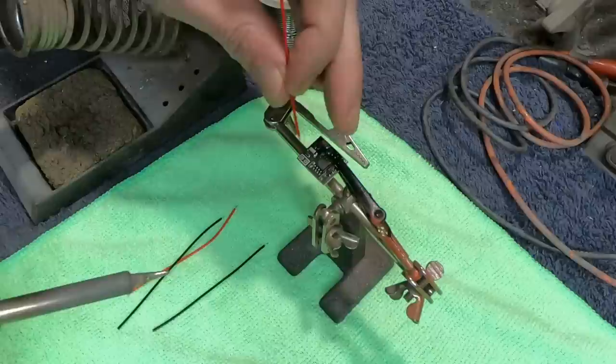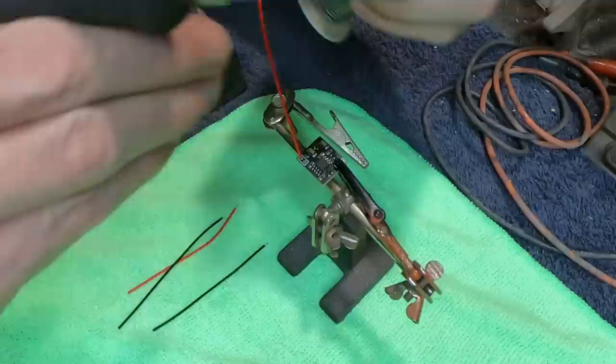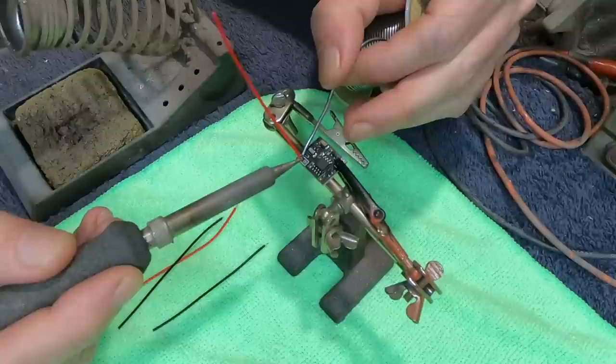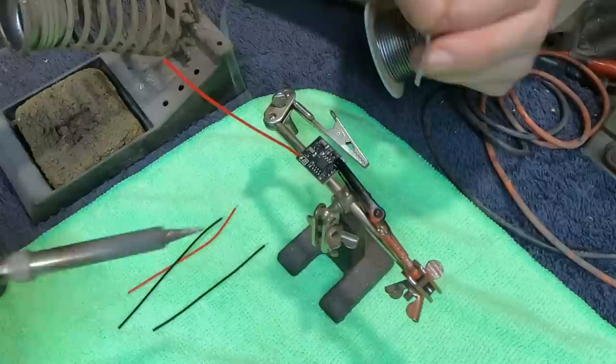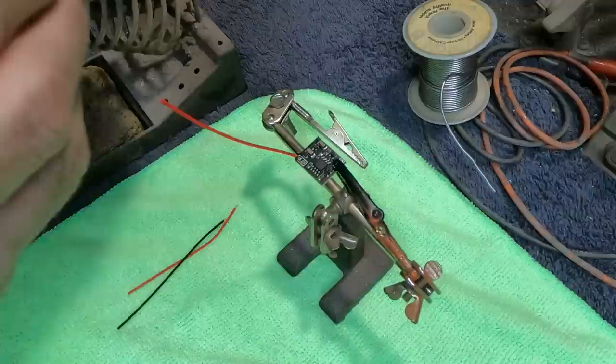We're going to start off on the left-hand side. We've got the power coming in, so we're going to use a red wire all the way to the left. I'm just going to reach in here with my solder and give this a quick touch. Just that little bubble that dropped over on top of it should be plenty good. I'll give it a second and then we'll give it the usual pull test — it's on there real good.